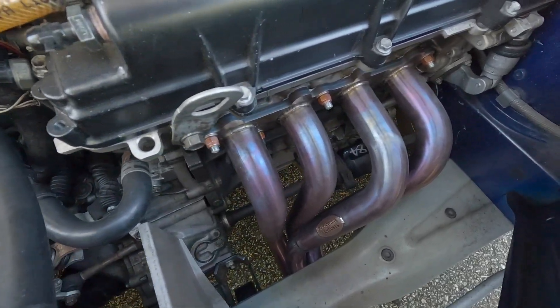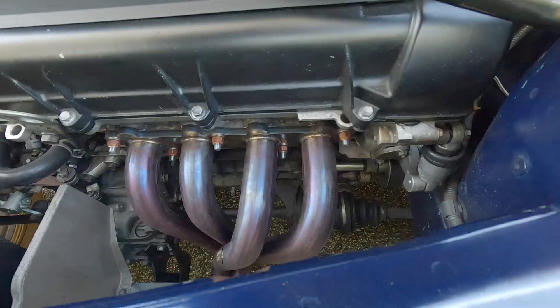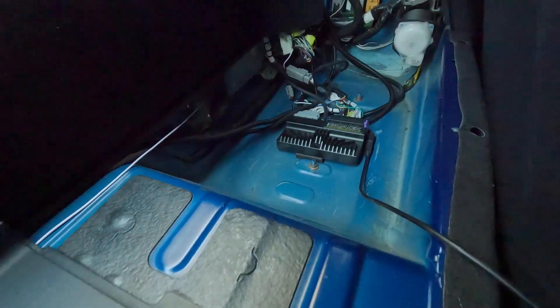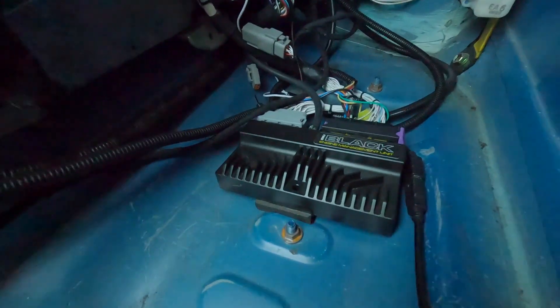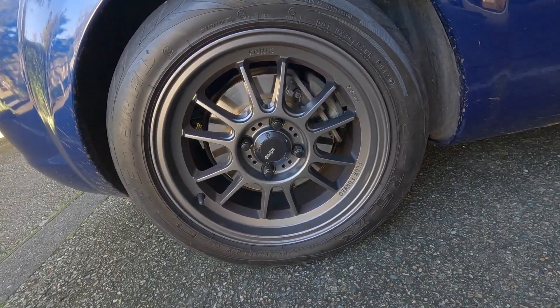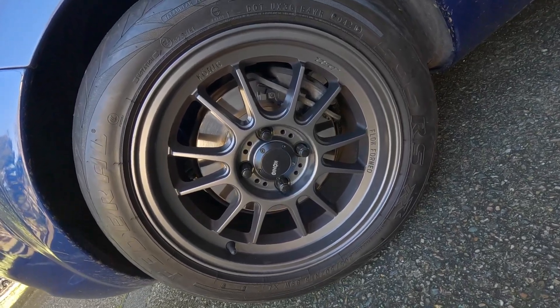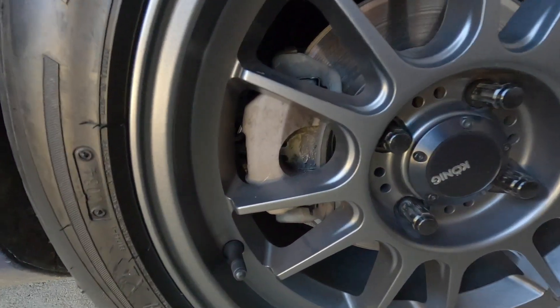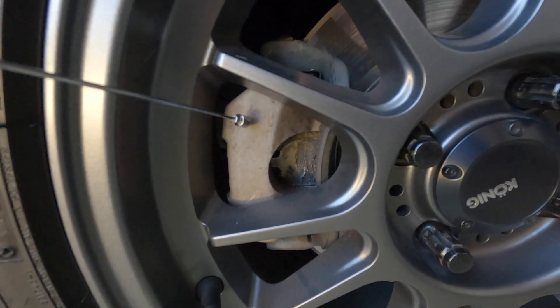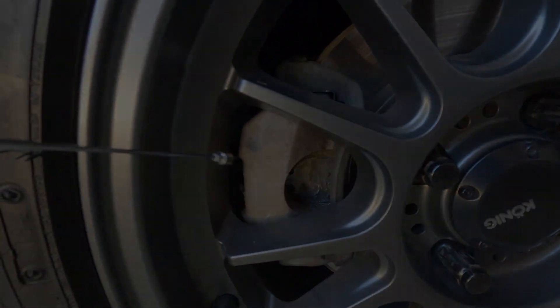A few additional mods: 4-into-1 custom made headers that I had a local exhaust shop make up — they're pretty good, nice and free flowing. I have a 10 row universal front mount oil cooler which seems to do the trick as well. All run by ECU Master EMU Black. I'm running 15x7.5 Koenig hypergrams with Federal RSRs, and I've just recently put on some Prius aluminium front brake calipers which seem to do the job.